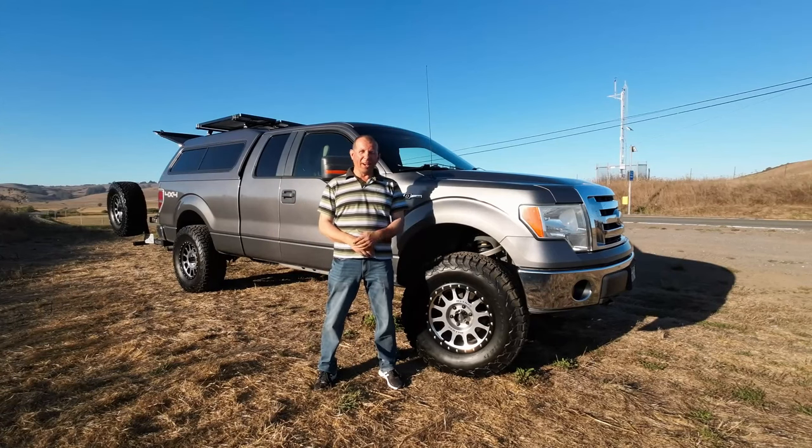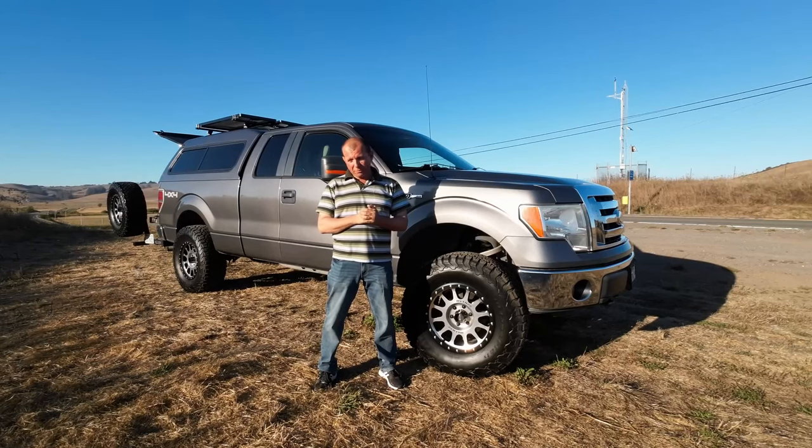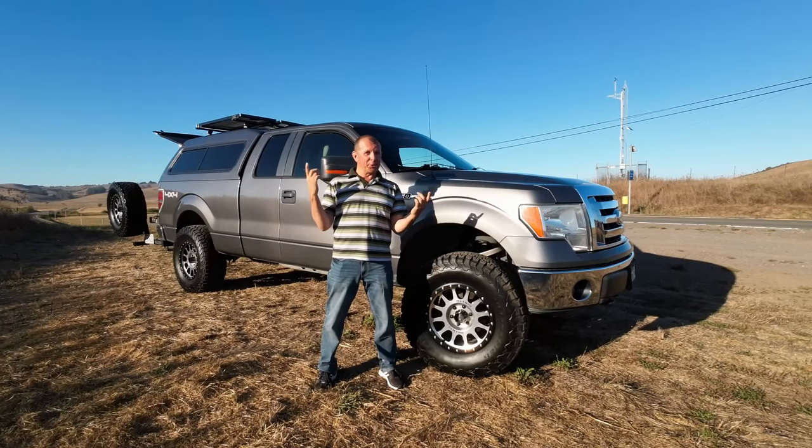Hey guys, welcome back. I promised you an update video in the comments. I've been so busy I haven't been able to film all of the things that I've done, but it's tour time. So here we go.